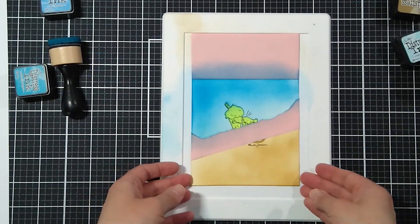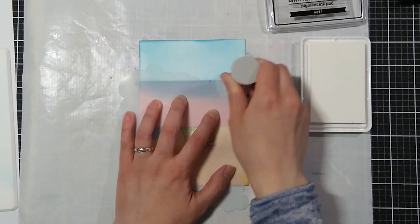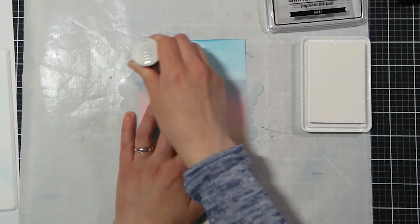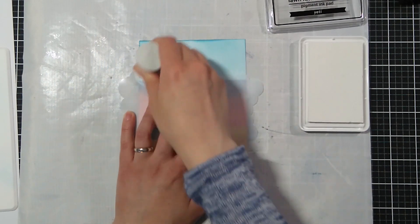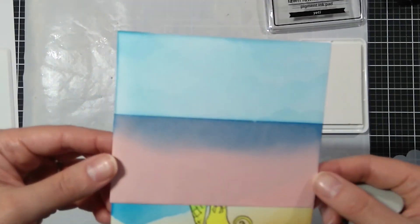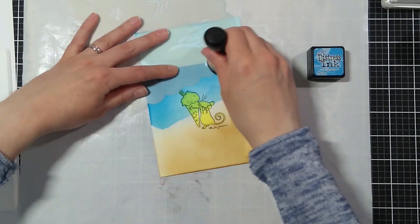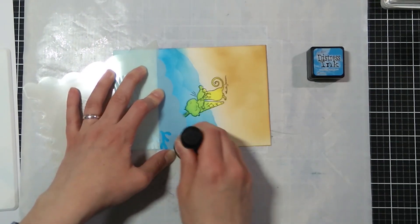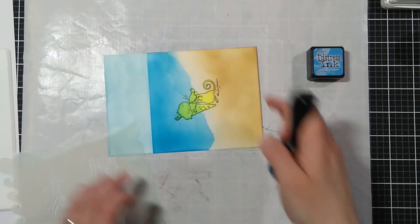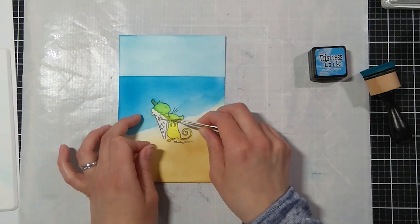Once I'm done with the sea I mask it off and go back to the sky, adding clouds using the white pigment ink — I don't know why but it's barely seen. I'm also adding some texture to the sea using the wave stencil. Now it's time to remove the mask.